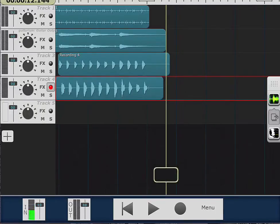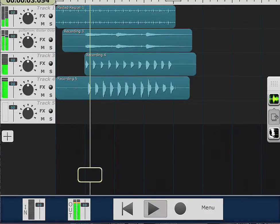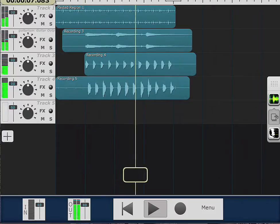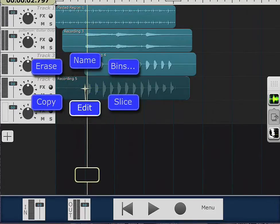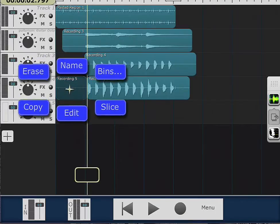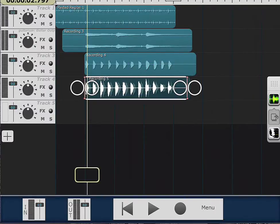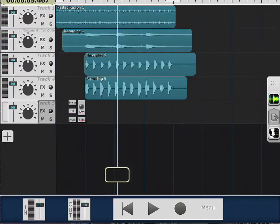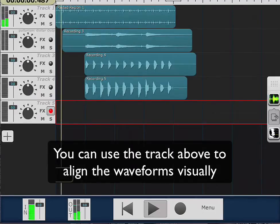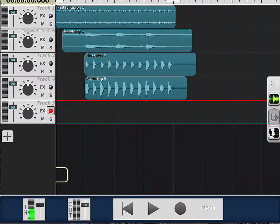I'll do another track. I'm gonna practice first, then go ahead, slice it, come over here, erase it, come over here, edit it, bring it close. Now I'll come over here, arm this one, and do one practice run before recording.